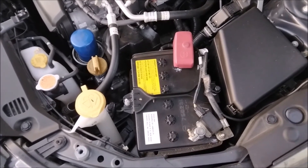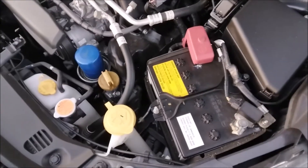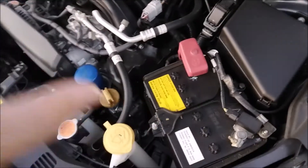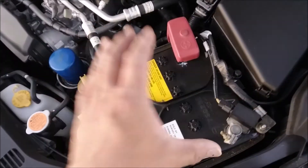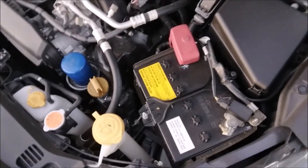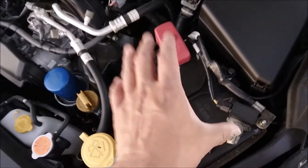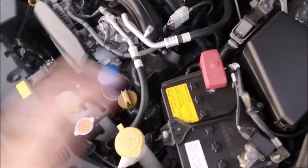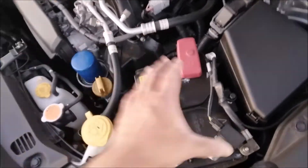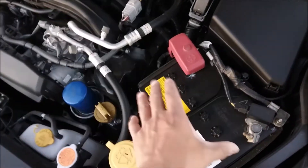When you jump start a car, the reason it won't start up again is because the old battery is no longer holding a charge — you've basically borrowed battery power from another source. That's what the NOCO Genius 5 does: it restores the battery's capacity so you're able to start the car again. It basically restored the battery, and right now I'm at six months on the restored battery.